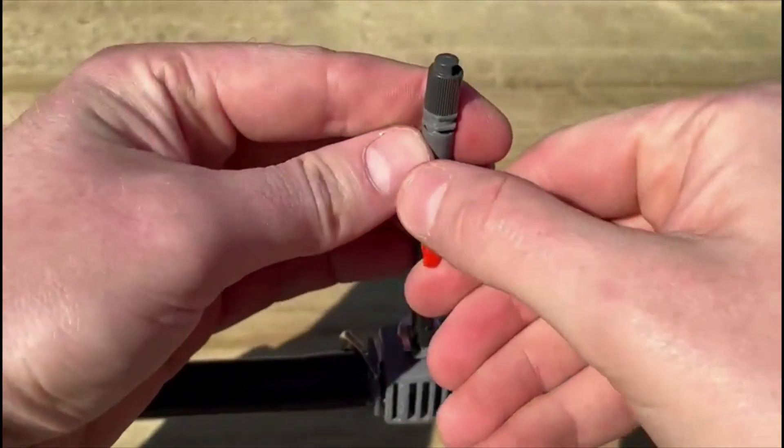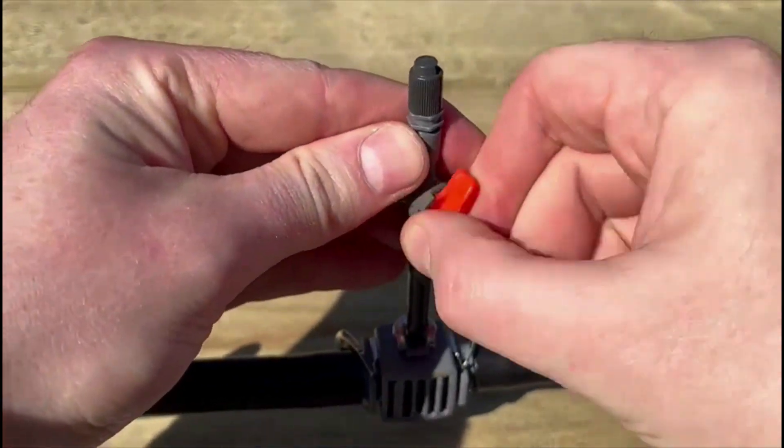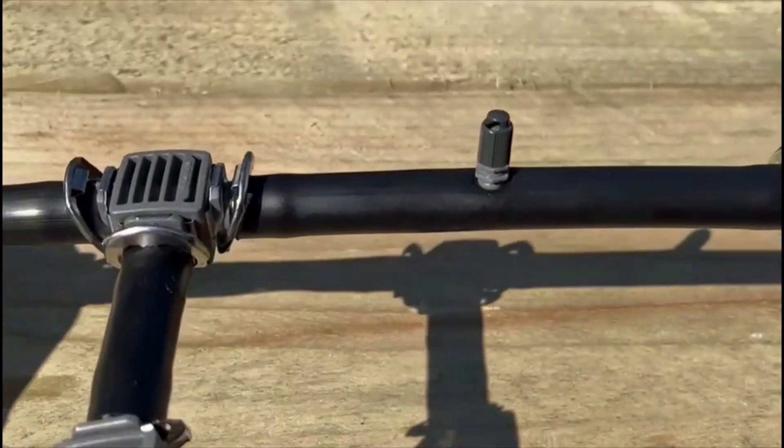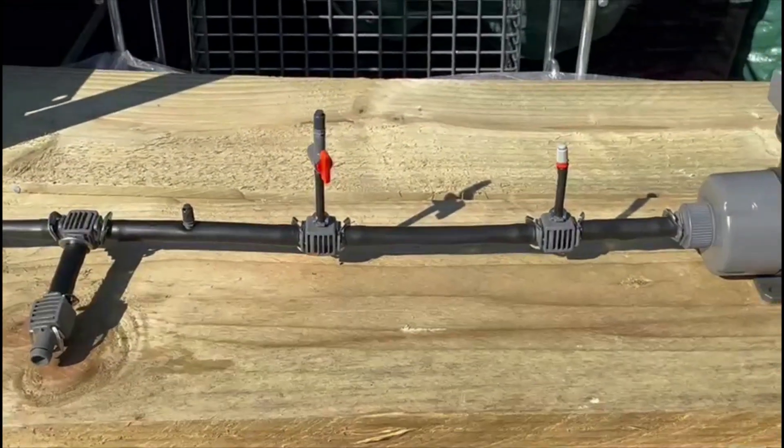Here, with the control valve so the individual spray nozzle can be switched on or off. And here, with the spray nozzle plugged directly into the 13mm connecting pipe.